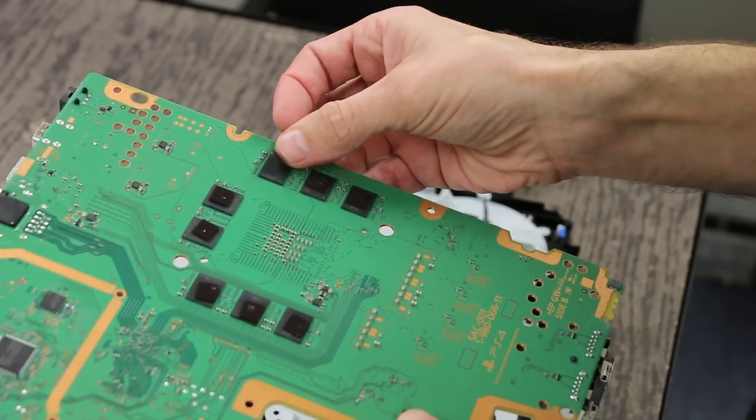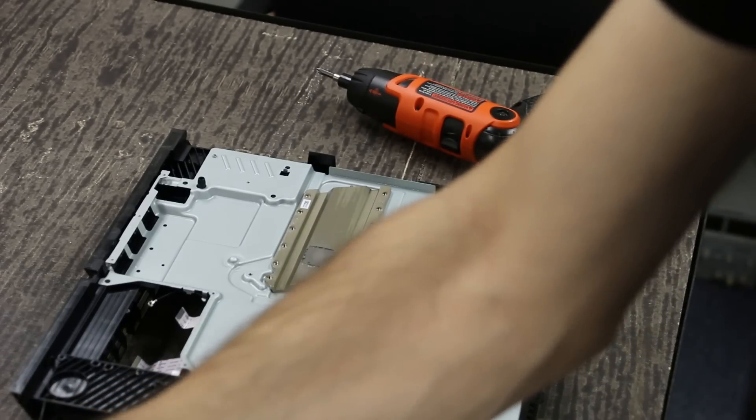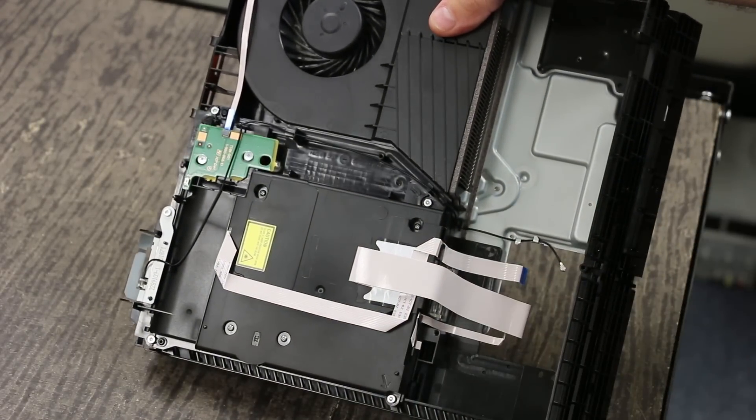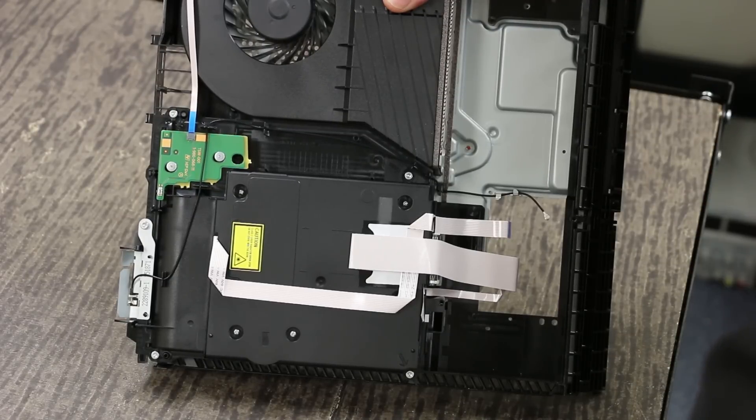You've got to get that thermal pad on there. And then one other thing I want to show you real quick is the optical drive. The optical drive looks a little bit different, but overall it's pretty much the same inside. We have disassembled this one and taken a look inside, and you can see that on our teardown on iFixit if you want to see more of that. There are a few things different internally, but it's pretty close to the same as the old style, so I expect these are going to have some problems just like the old ones, and I don't know that there's going to be much of a difference in their reliability.